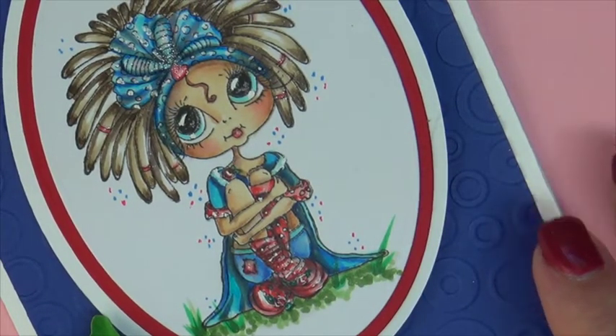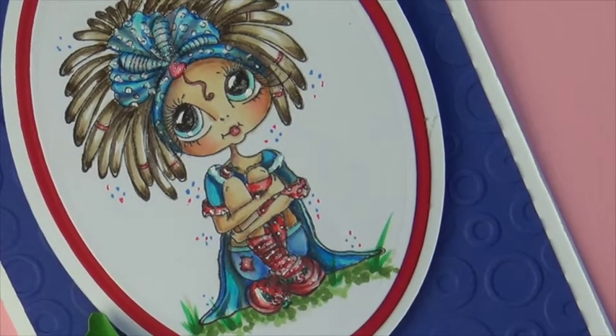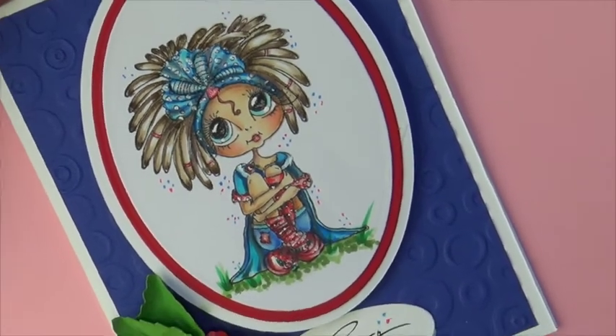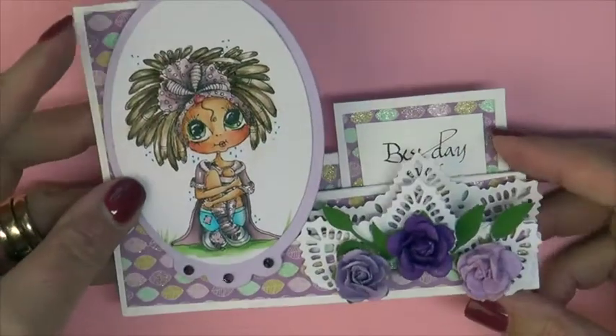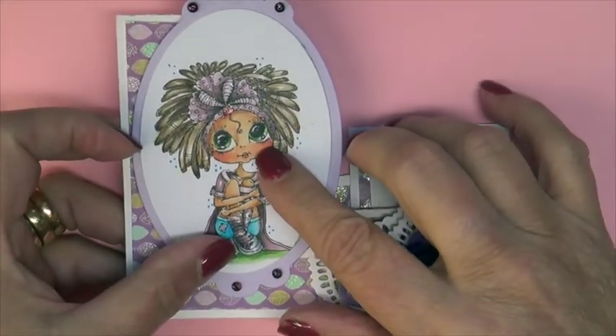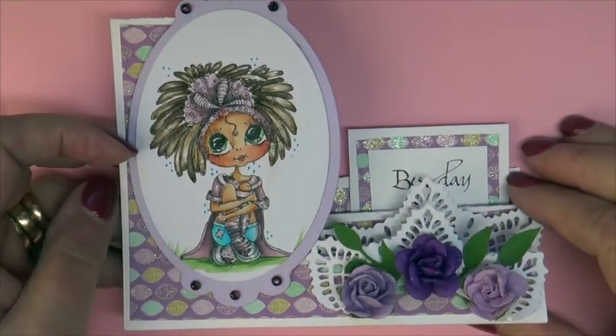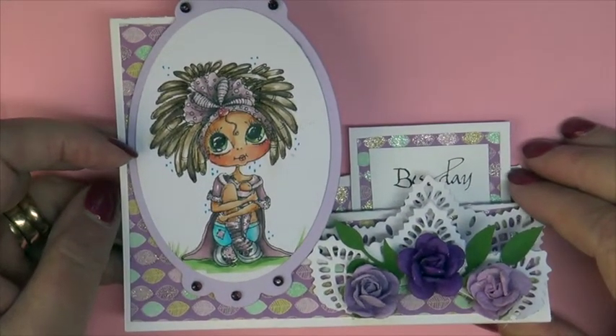I felt that this combo gave a very strong contrast, which would be great for the holiday coming up — very patriotic. And that's in contrast to a very soft feminine card using the same image, same color combo for skin tones and hair.